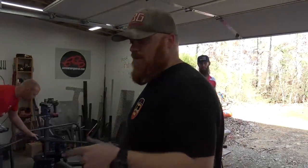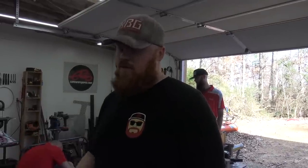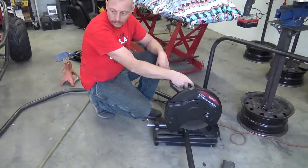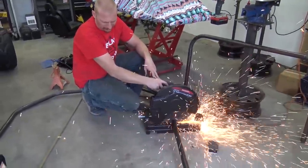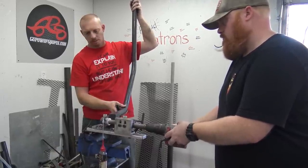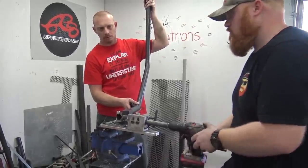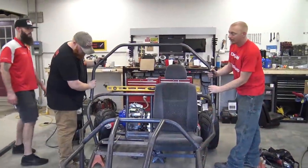The 90-degree pipe we bent earlier just looked dumb - too simple. So we did 24.5-degree bends and it should look a lot better. Oh yeah, perfect.